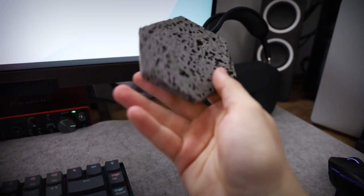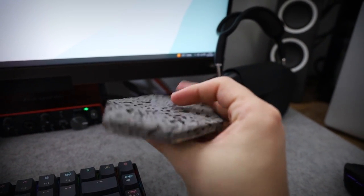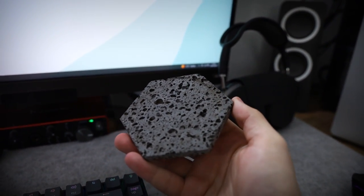On the desk there are also some coasters, with the main one being a cool little thing we picked up when we were in Iceland from the lava show — it's a volcanic rock formation used as a coaster. It costs about £50 for three of them, which was a bit expensive, but it's a great little thing to have on the desk as a reminder of going to Iceland.